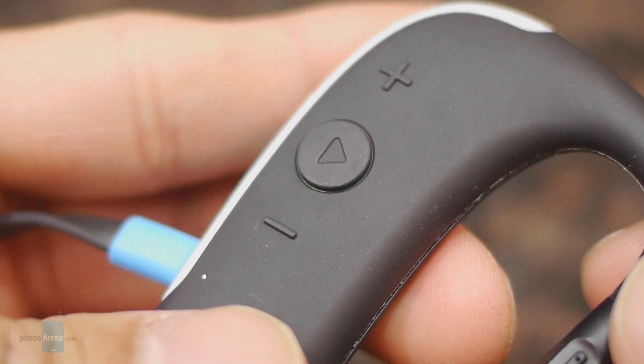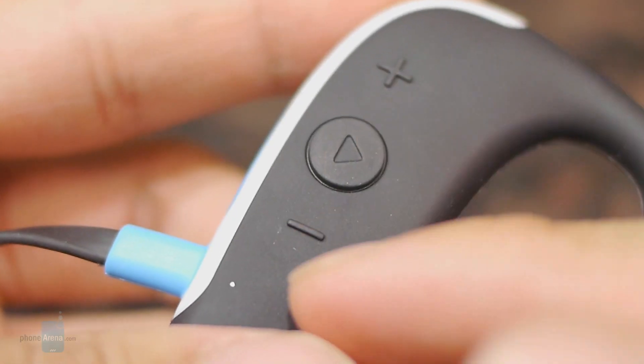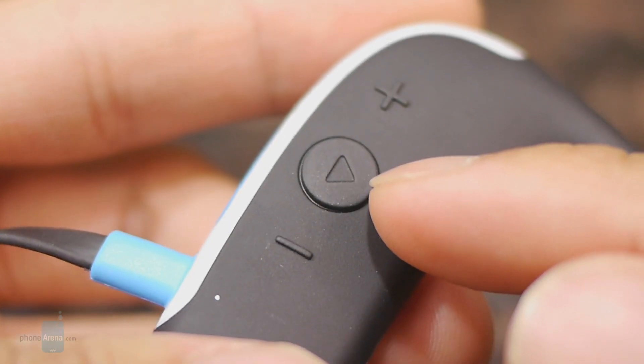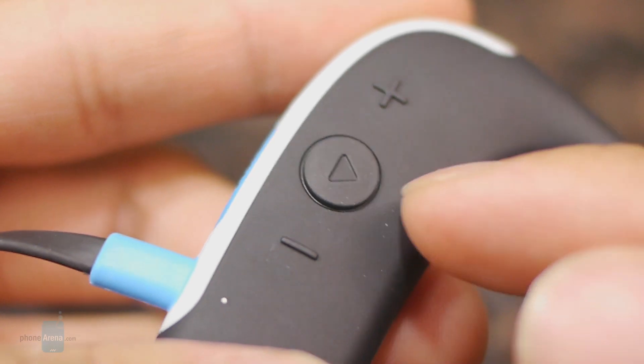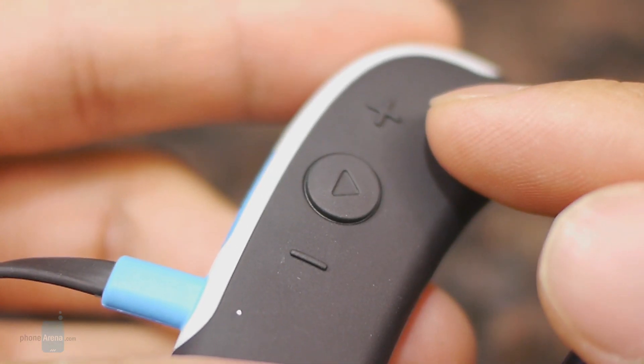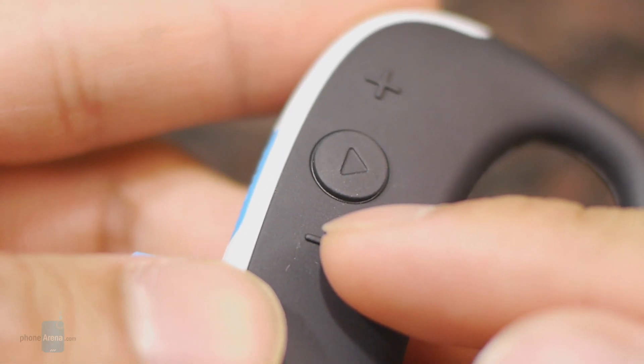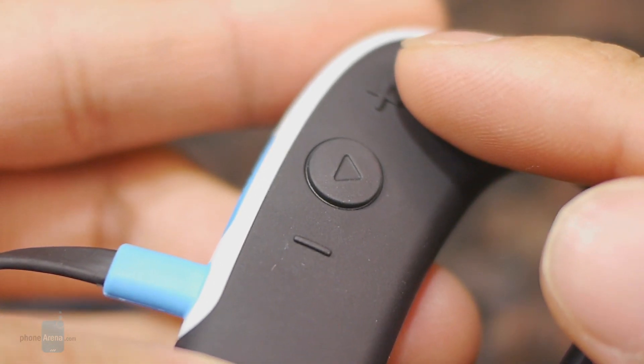On the right component we have physical controls for both multimedia and phone calls. You have volume up, volume down, and a middle multi-function button used to pick up or end phone calls and also pause and play tracks. To fast forward or reverse, you hold down the volume up button or the back button respectively.